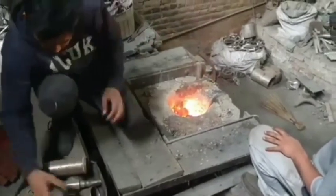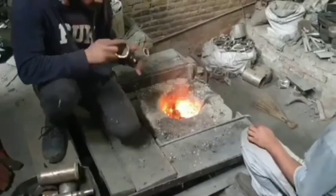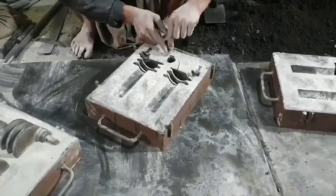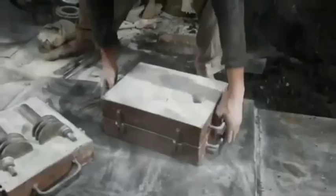Quality Inspection: Dimensional Accuracy — the grates are checked to ensure they fit properly on standard burners. Coating Integrity — the enamel coating is inspected for uniformity and resistance to chipping. Strength Testing — the grates are tested for durability and their ability to withstand high temperatures.